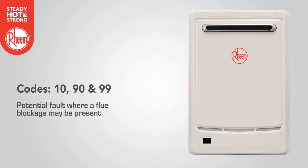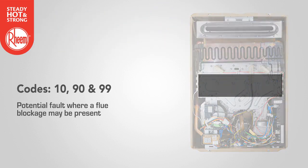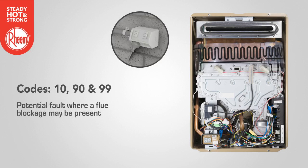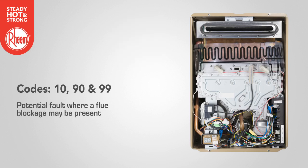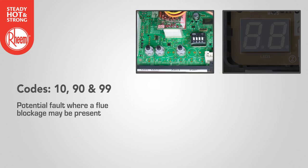Codes 10, 90 and 99 refer to a potential fault where a flue blockage may be present, or where there was a flame out due to a gust of wind. Inspect the flue outlet for blockage. Turn the water heater off and then on. If the error code is still present, contact Rheem technical support. Note: for code 99, cycle DIP switch 2 on then off, and then within five seconds hold the MIN and MAX buttons together until the UL code stops flashing.